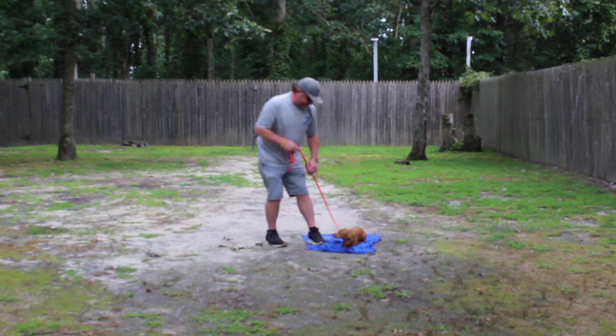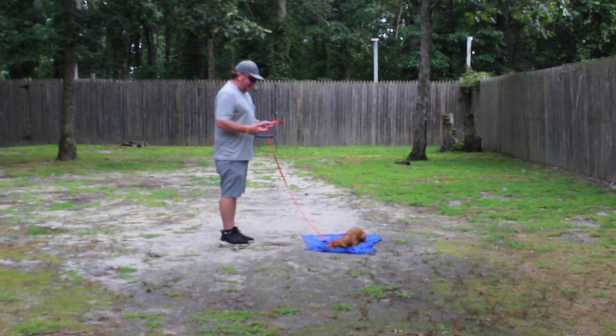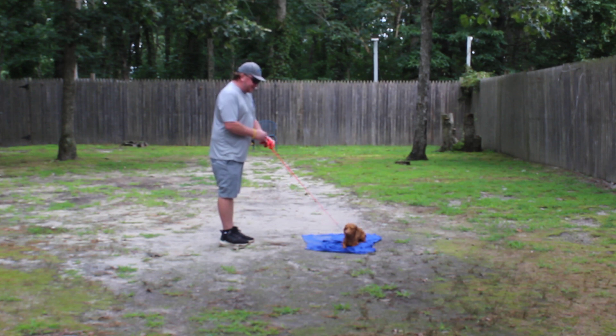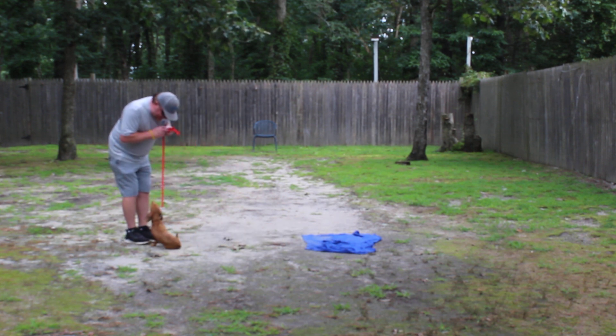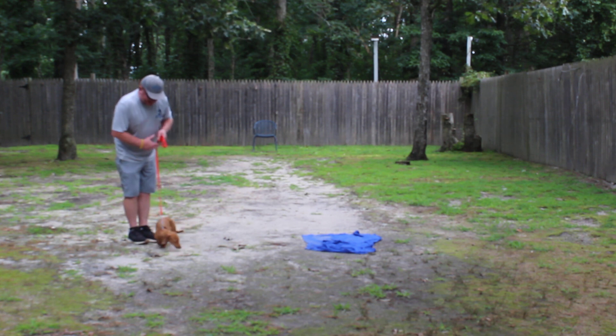Stay. Now with your stationary commands, whether it's sit-stay or down-stay, lengthen out the time and the distance — have them hold it longer and longer. I'm going to call her out of this. Sheba — okay. Beautiful, she came back and stacked just like she should.